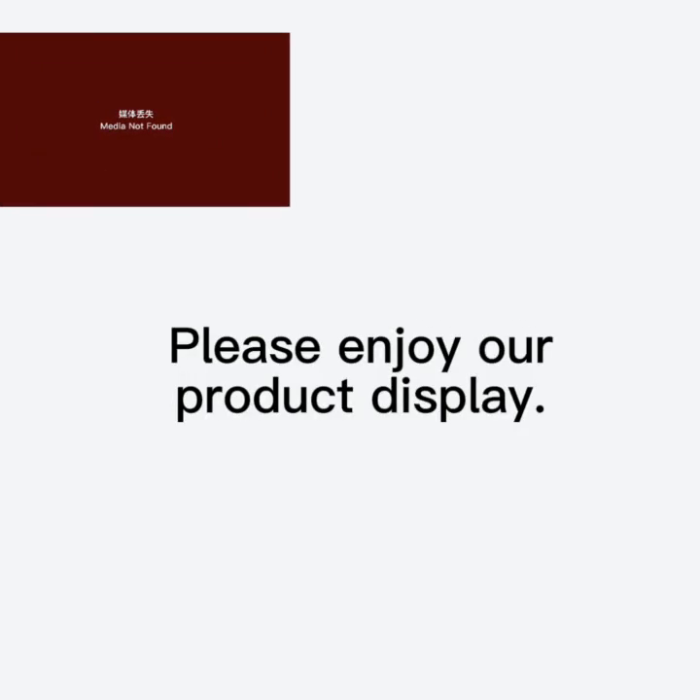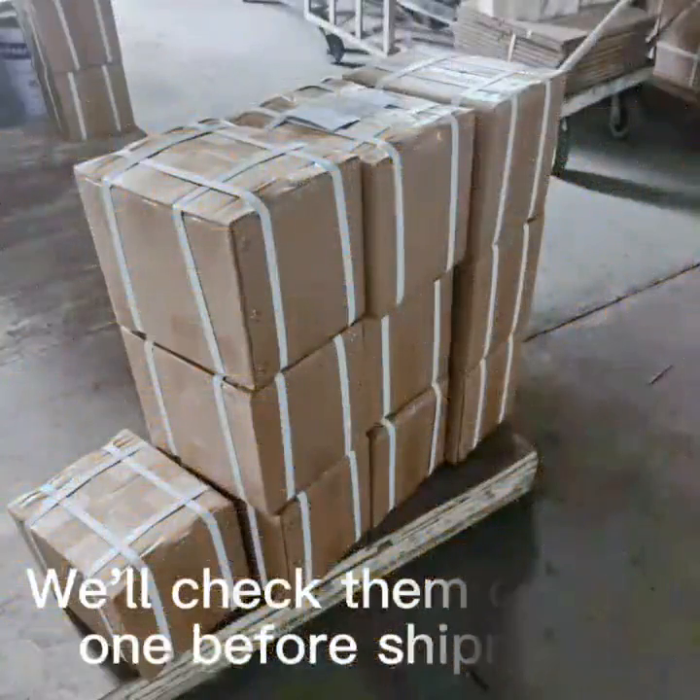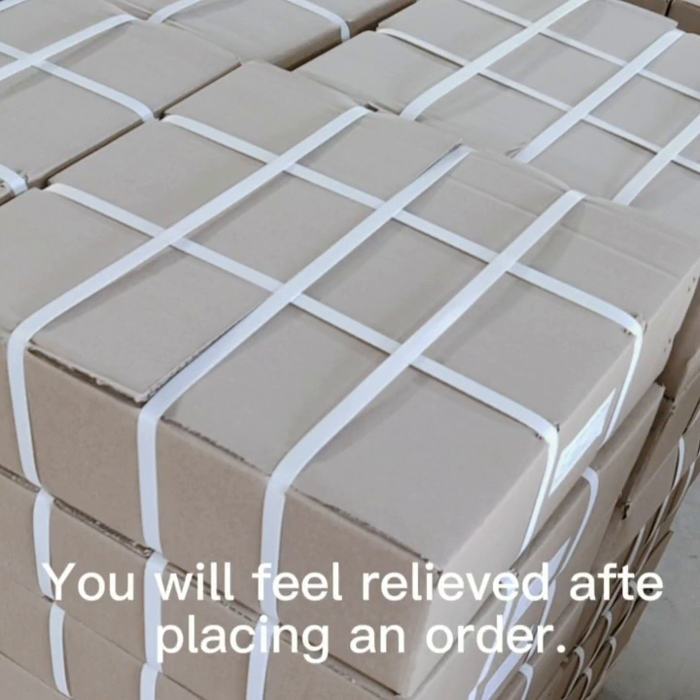Please enjoy our product display. We will check them one by one before shipment. You will feel relieved after placing an order.